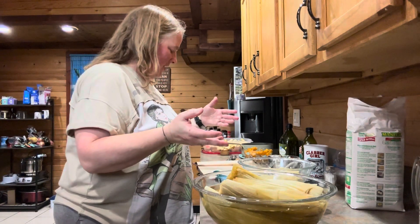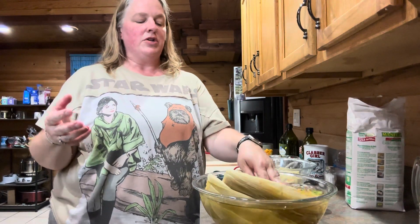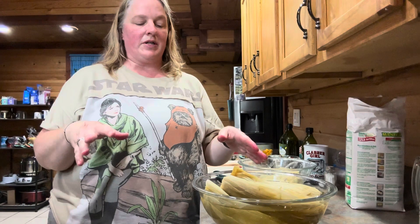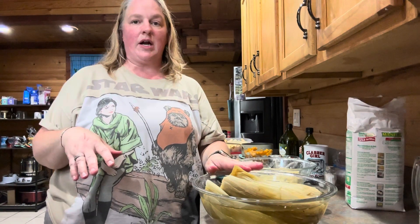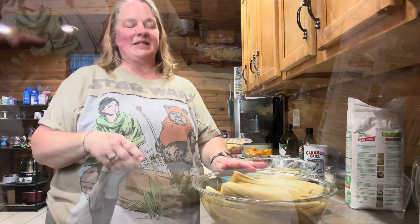Now the next thing we're going to do is roll our tamales. You can see my corn husks here. I'm going to get my hands cleaned up, take the corn husks out, and kind of towel dry them off really lightly. Then I'll show you guys how it says to roll these.